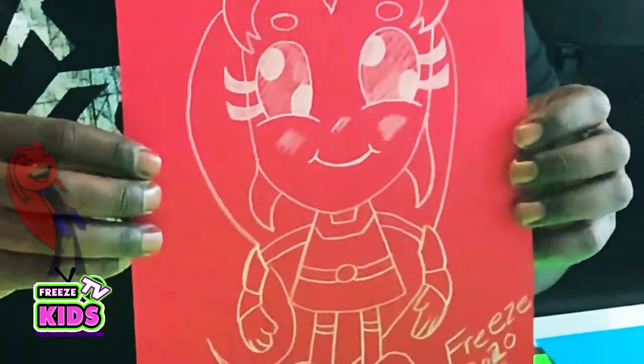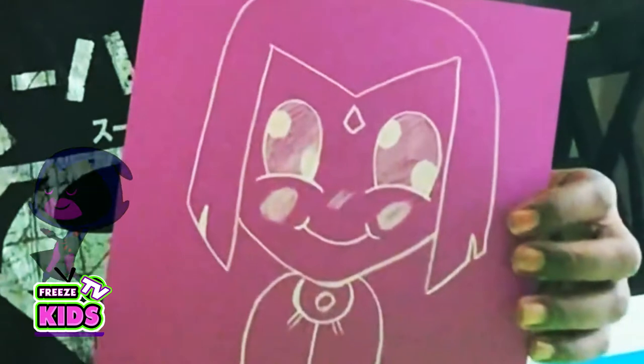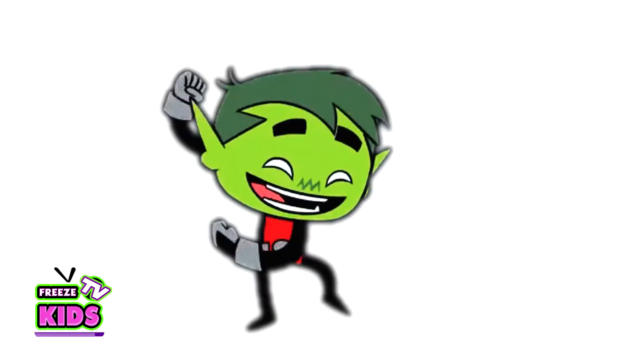Hey everyone, how's it going? I'm Freeze. Today we're doing part 3 of our Teeny Tiny Ghost series. So far we have Starfire, our second one that we did was Raven, and now we're gonna be working on a really cool character who can change the animals and all that fun stuff.